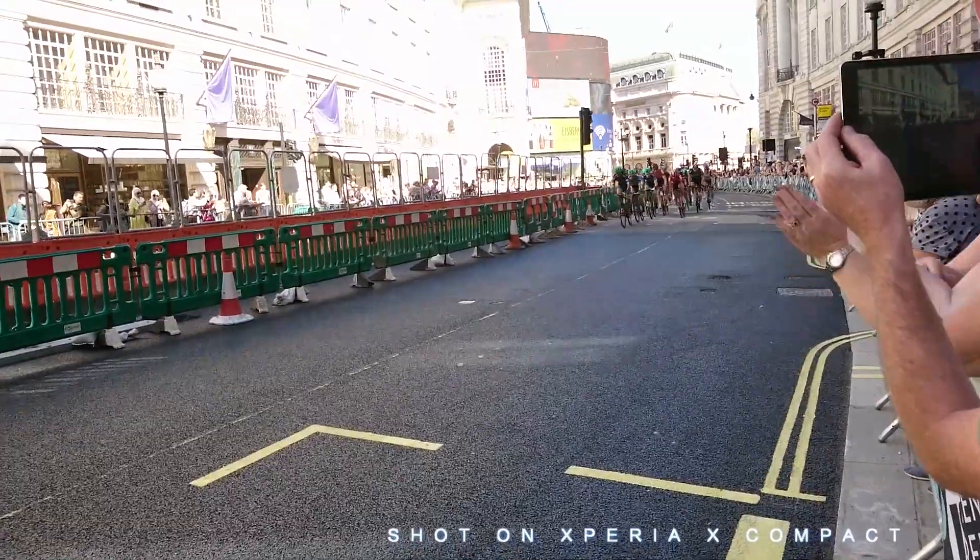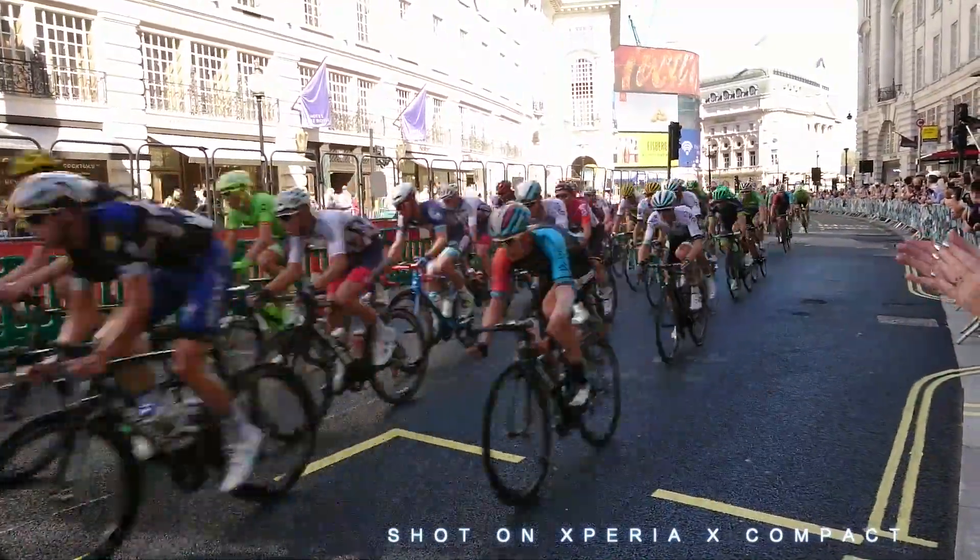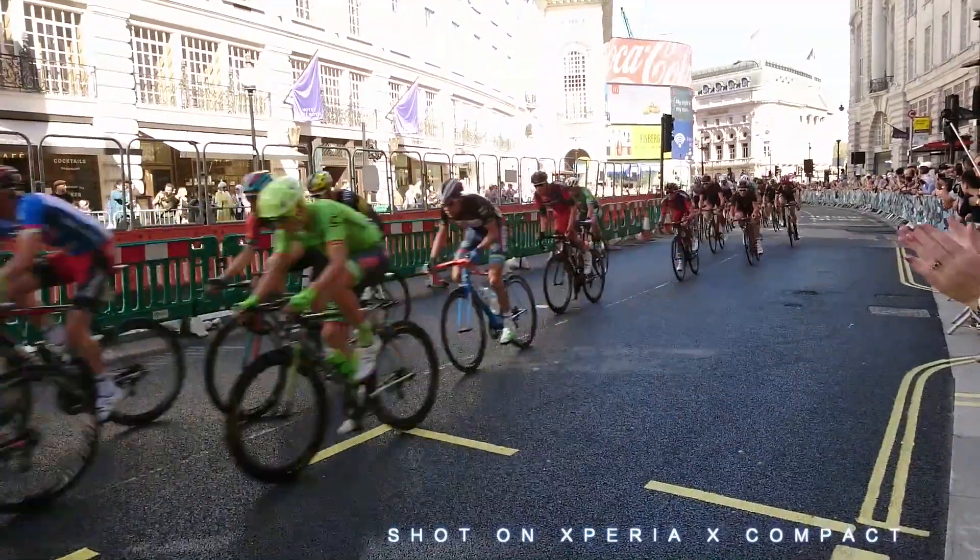The sight of these athletes cycling by at such speed was absolutely astounding — the speed they were generating was phenomenal. I googled it later and it turns out the average speed for these riders was around 40 kilometers an hour. So I thought on their next lap this would be the perfect opportunity to test our predictive hybrid autofocus, because if anything is going to yield blurry images, it's these guys.